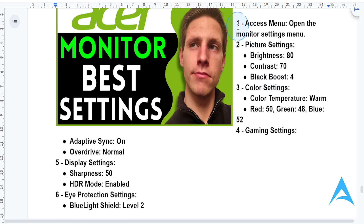First things first, you want to press the menu button on your monitor to open the settings. Then head to picture settings. Here's the ideal setup: Brightness, set this to 80 — this is for vibrant visuals without any overexposure. Contrast, set this to 70 for that deep, balanced tone. And for black boost, set this to 4, which basically enhances visibility in darker scenes.